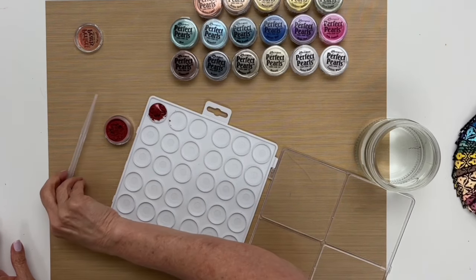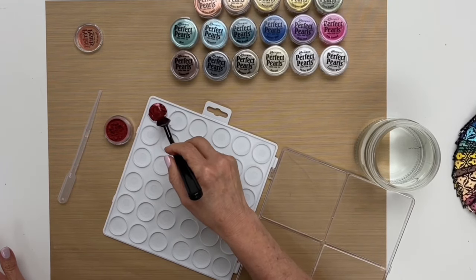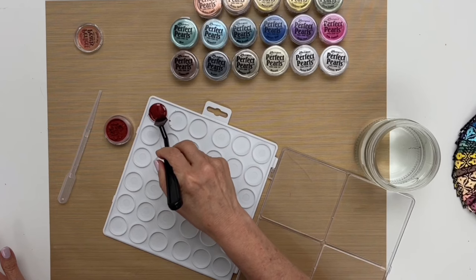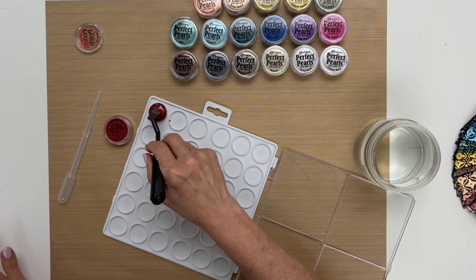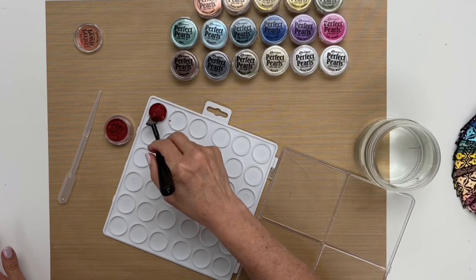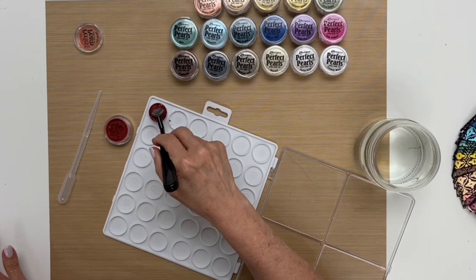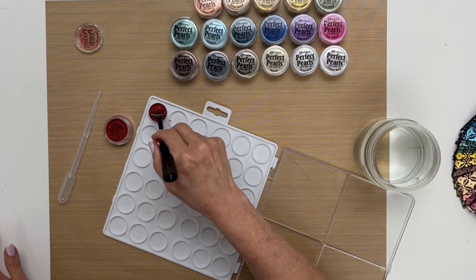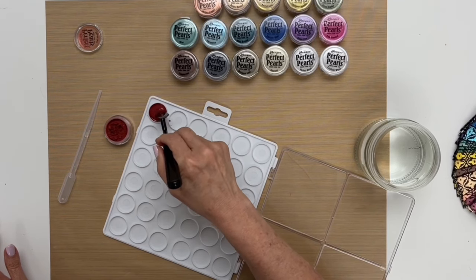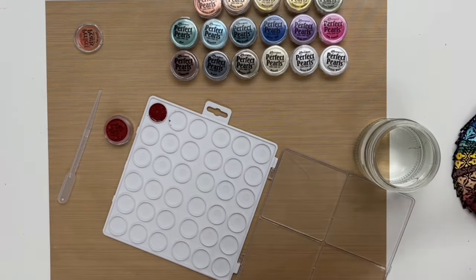I'll add a couple of drops of water — just enough so it doesn't go over the top — and that'll give me a chance to mix it a little bit. I'll grab my palette knife and mix this up, and then we're going to let this dry. The water will evaporate, and as it's drying you can decide if you want to add more pearls. The powder has sort of dissolved when mixed well with the water.